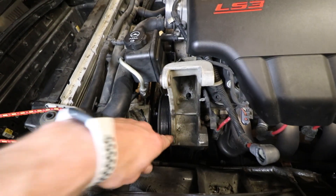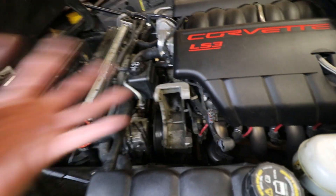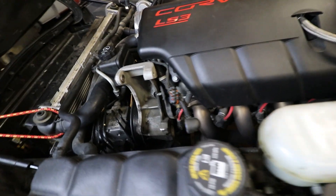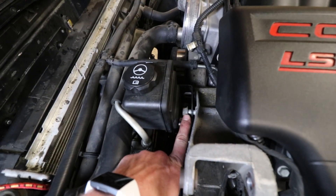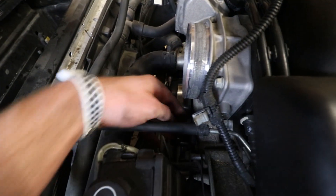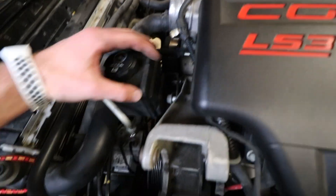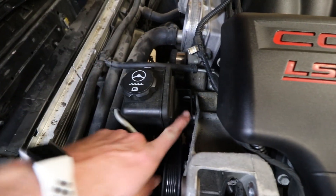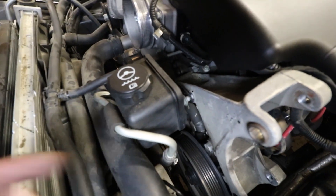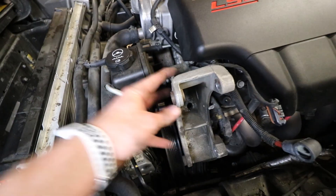I got the alternator up and out of the way — it was just two 15mm bolts, one down here and one right up here, and it comes right out. Just make sure you guys disconnect the cables. Now to the reservoir: I've got a 15mm right there and then another one right here on the back side. Make sure you get that one and then you can go ahead and remove the reservoir and put it off to the side. There's one more right there that we need to get to and then we can get the assembly off.